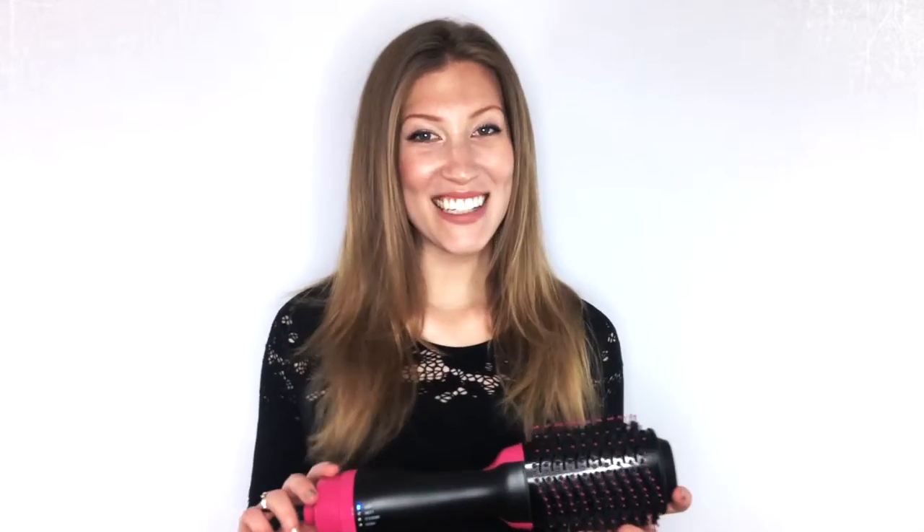Once the hair is dry, you can do some extra styling to any areas you'd like. And there you have it — dry, styled, and fabulous. Thanks for watching!